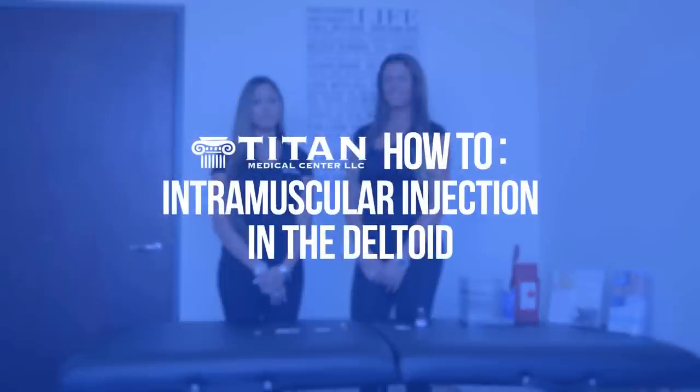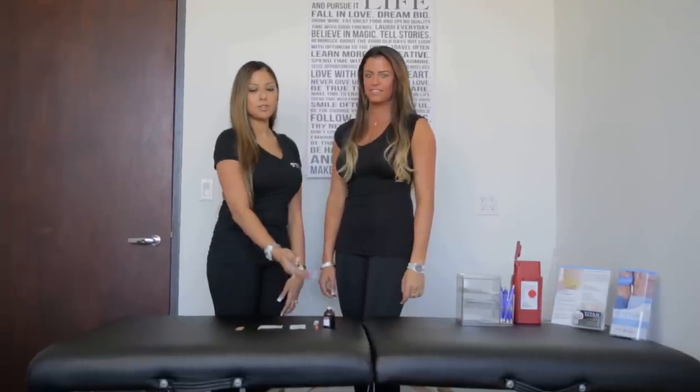Hi, I'm Cherise and this is Brittany and we're here today to show you how to do an intramuscular injection in your deltoid muscle. First, you want to make sure that you have everything that you will need: your prescription bottle, your syringe, two alcohol prep pads, one gauze, and one bandage.